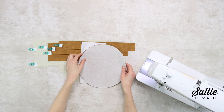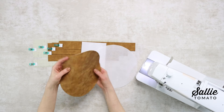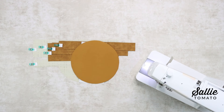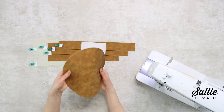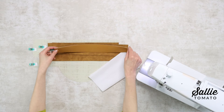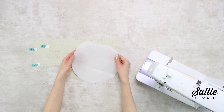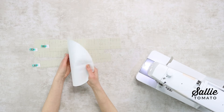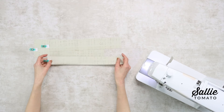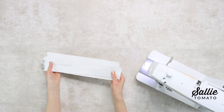Our first step is to fuse interfacing to the coordinating pieces. The instructions tell you to skip this step if you're using quilted or heavier fabrics as your main fabric. I am using a faux suede so I'm going to skip adding the interfacing, but you would center and fuse one interfacing piece A, B, C, and D to the wrong sides of each main fabric piece. You would also center and fuse one interfacing piece A and D to the wrong sides of each lining piece A and D. I'm also using a lining that is coated on the wrong side — it's Turtle Tex — so I really don't need to use interfacing at all.